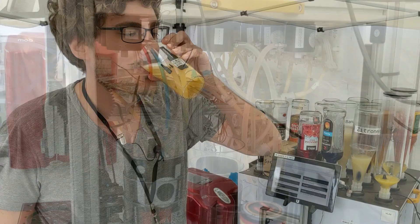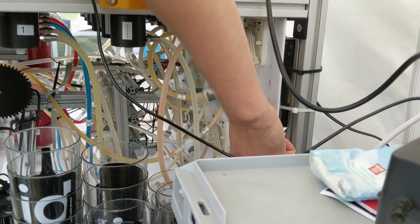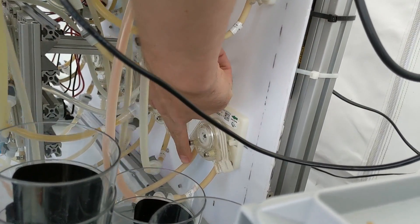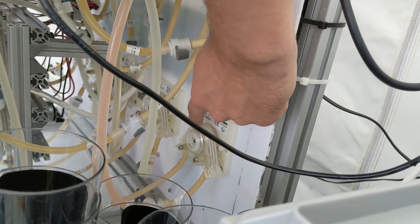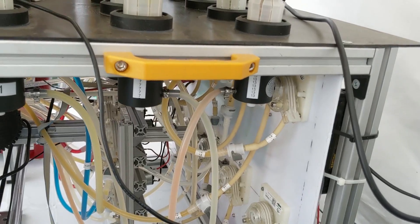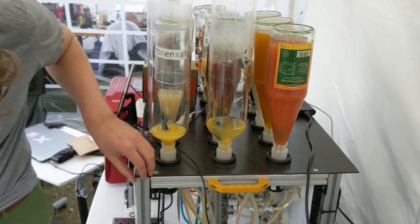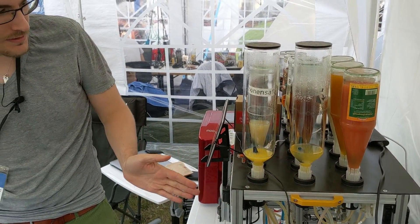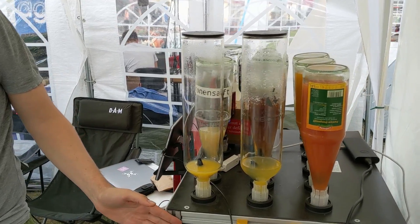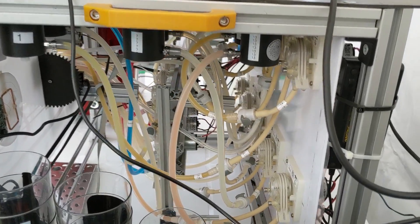Cheers. So, we use peristaltic pumps. They have this U-form for your hose — this is the input, this is the output. Inside there is a wheel with some smaller wheels attached, and this just rotates and pushes the liquid through the hose. The advantage of these pumps is that the liquid never comes into contact with the pump itself. So you can put in a food-grade hose, like silicone hose, and then it's perfectly clean and you can even switch the hose.